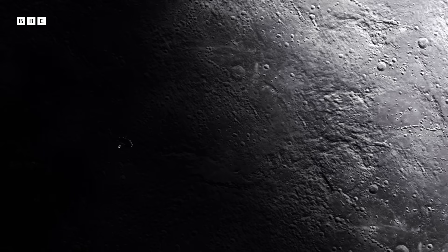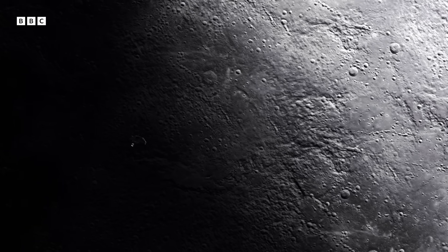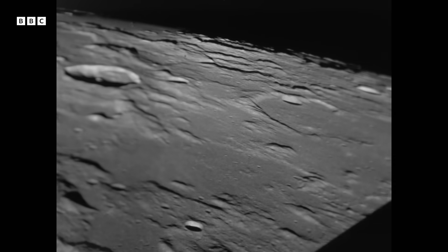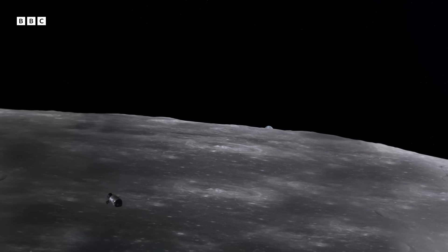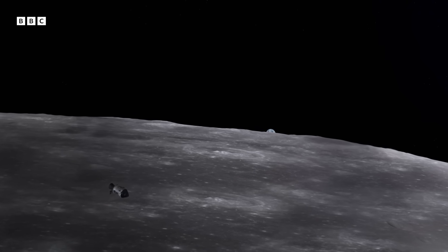Most people thought we would be back to the moon quite soon, but it's been 50 years and we haven't gone back. Now we're trying to reacquire those skills because we want to go further. So the next step is Mars.